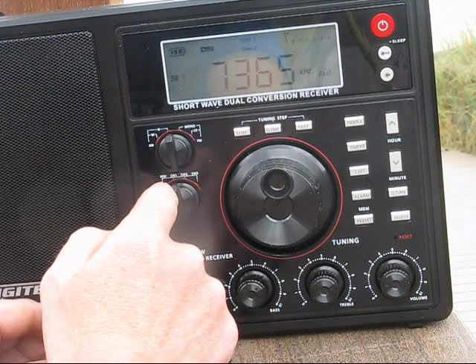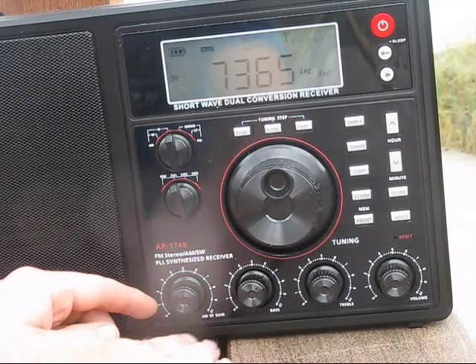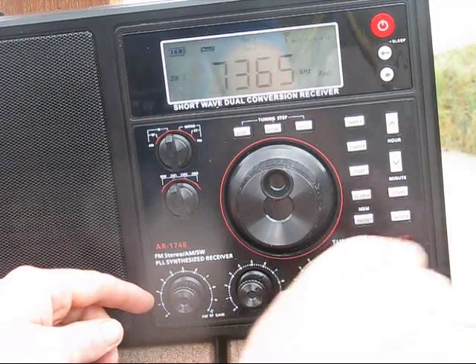Band segments on shortwave are about 10 MHz wide. Down the bottom we have the RF gain control, bass, treble and volume.